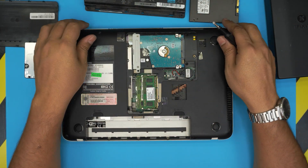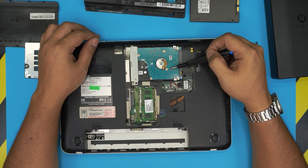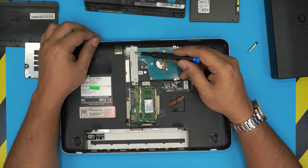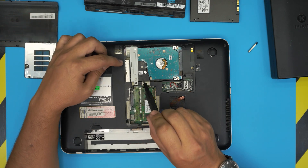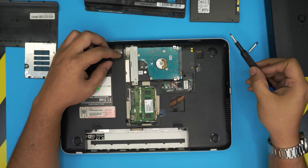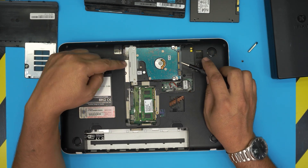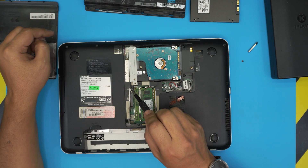Switch back to the Phillips number one. The hard drive is right here — a mechanical drive held down by a caddy plate. To remove it, take out the screw holding the caddy. You can't pull the hard drive straight back because the DVD drive is in the way, so we need to push the DVD drive backward first.